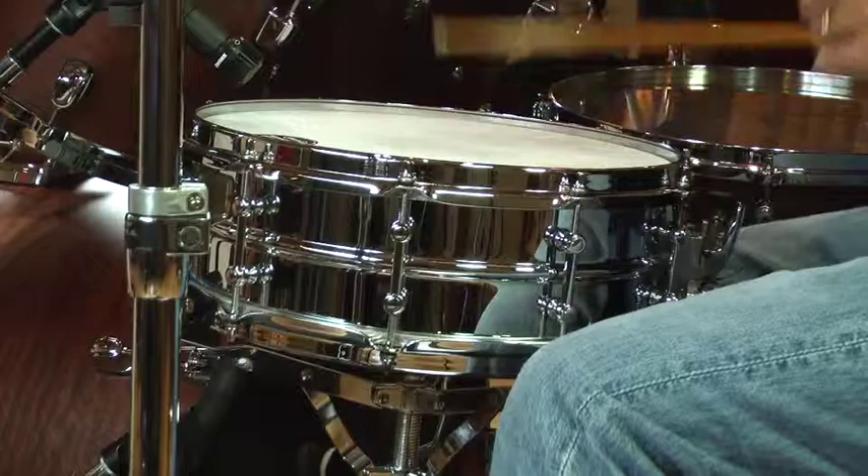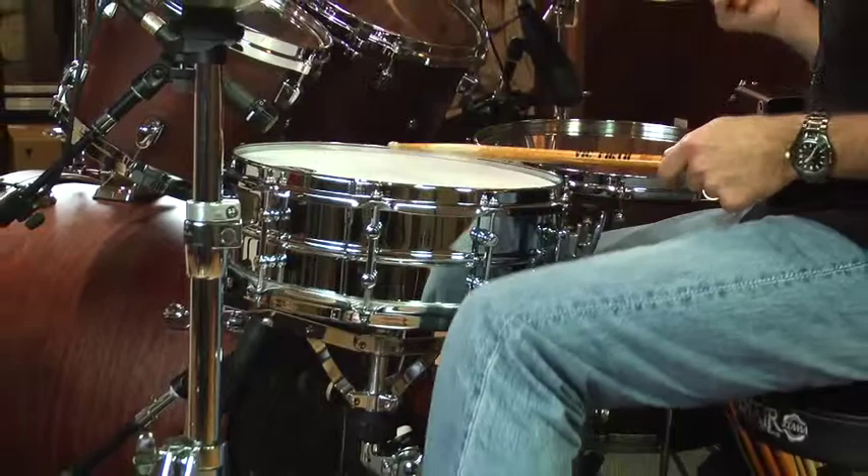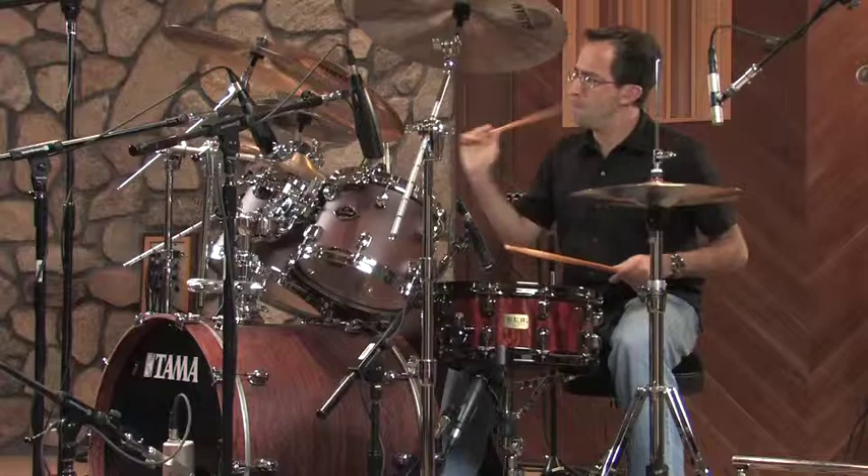The snare drum is a key component of every drummer's drum kit. You want a very individual, specific sound — something that's personal, something that represents you behind the drum set. But it also has to work with each musical style.